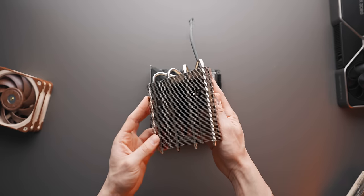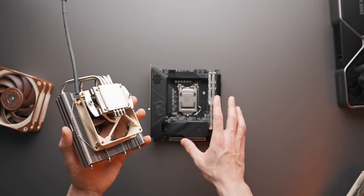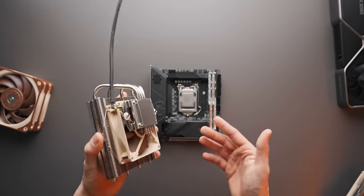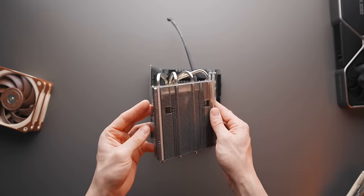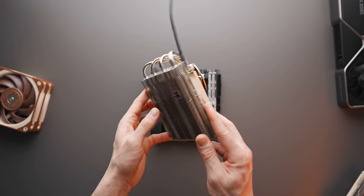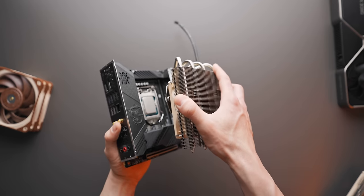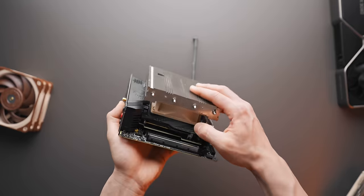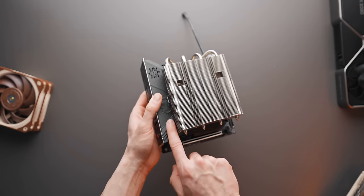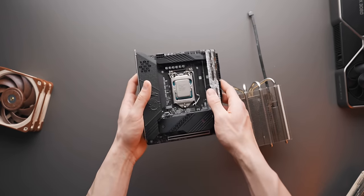Next up is the CPU cooler. You could liquid cool if you wanted, but we're sticking with air cooling here to maximize GPU performance — we don't want to add radiator space or interrupt airflow. The specific cooler is the Noctua NH-L12, coming in at 66mm in height, so we have about 4mm of clearance to the side panel. It clears everything on the motherboard fine except for the M.2 heatsink cover, so we will need to remove that.